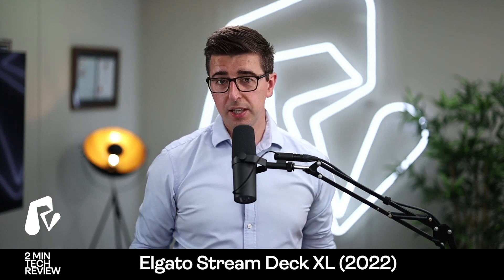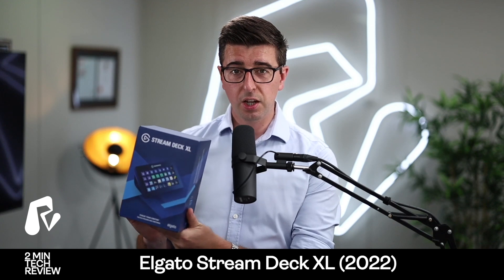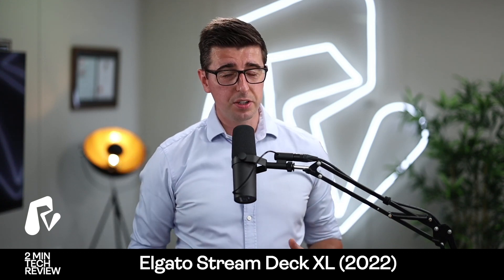I don't get paid to do any of this — it's just my genuine honest opinion on stuff that I've bought, but hopefully it might help you. So one of my recent purchases was this: the Elgato Stream Deck XL, the bigger 32-button one, and I'm mega impressed.